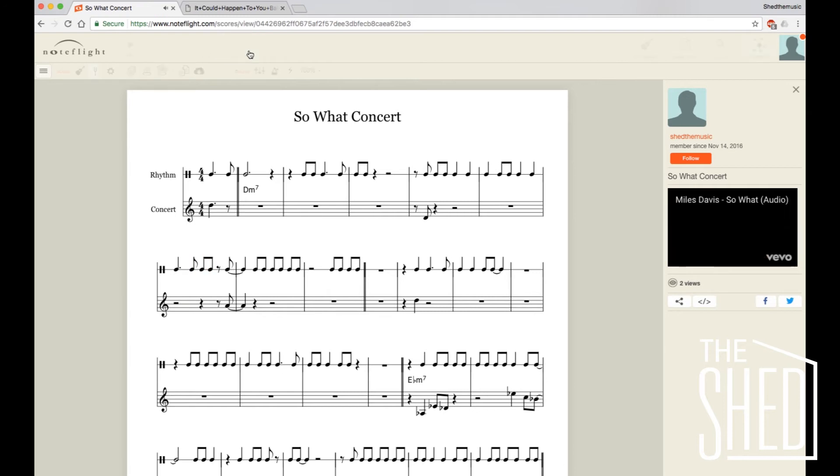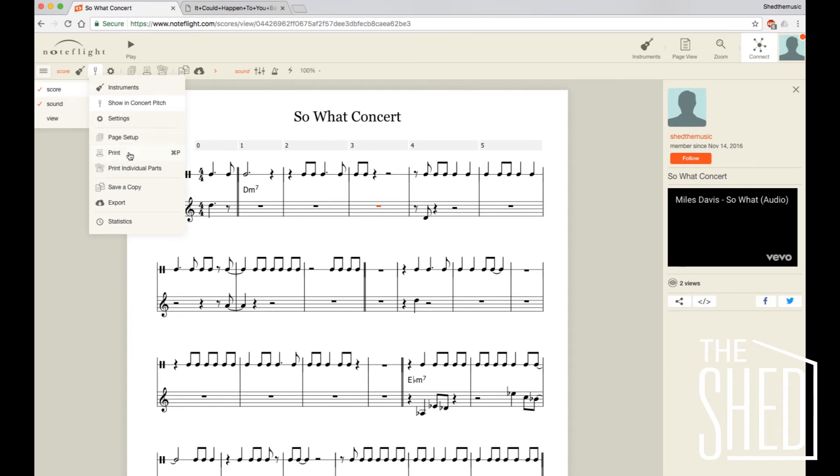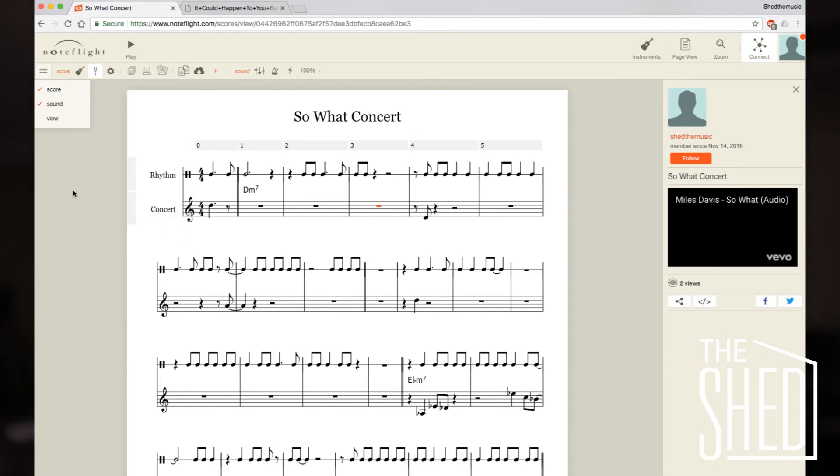So it's going to really help you find those pitches. Now you can edit this — this is the master Shed the Music page. What you have to do is go to the hamburger up top, go to Score and then Save a Copy. And what it'll do is save a copy to your NoteFlight account.